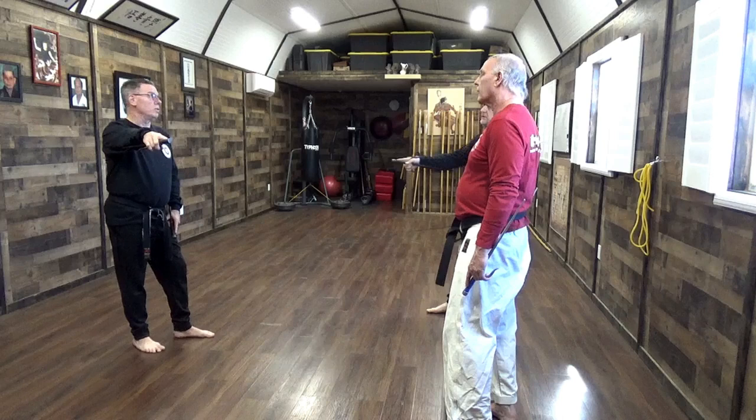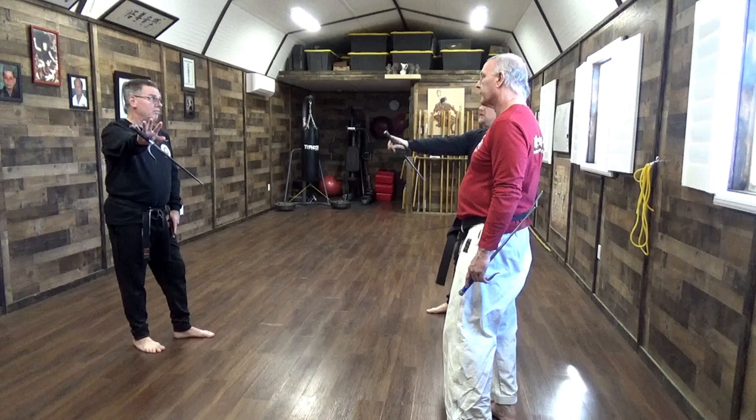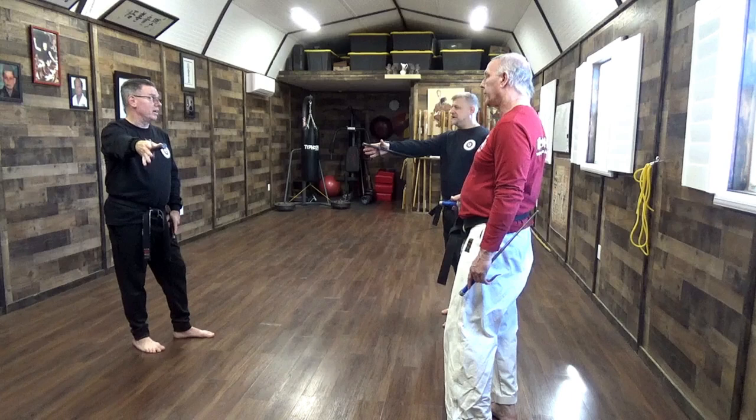A lot of people in Ishii room have been taught to do a twist punch with the side. So do the twist punch with the side and open your fingers — the side falls. Do a vertical punch with the side and open your fingers — the side stays right there.